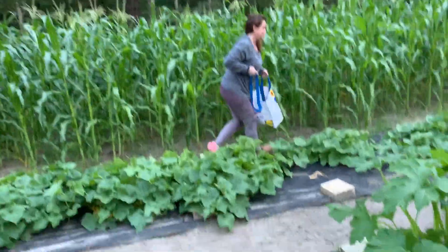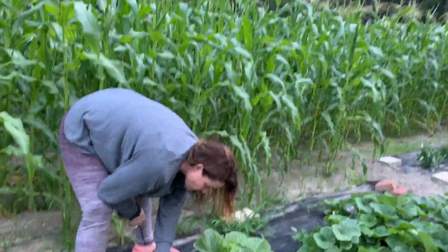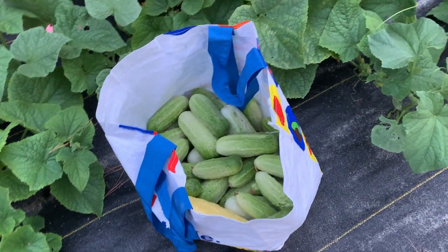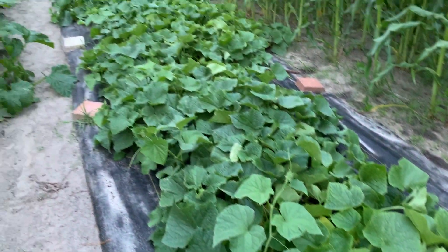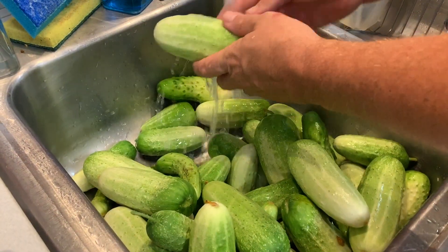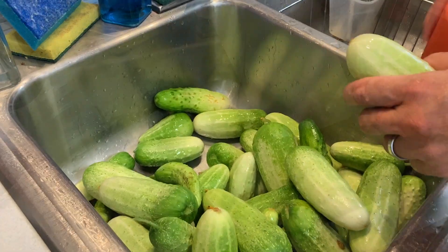The cucumbers we're going to be using are a pickle bush variety. I don't particularly like vine varieties coming out of the garden, but if you don't have a garden you can run to your grocery store and pick up whatever variety of pickle cucumber they have there. Usually that would be a Kirby.